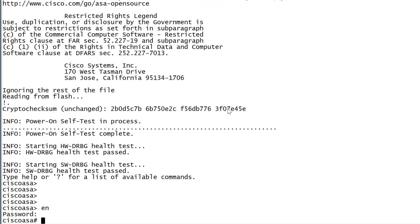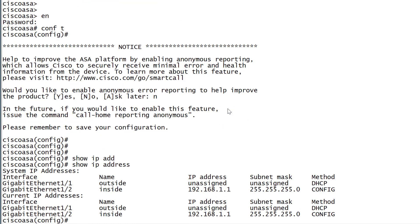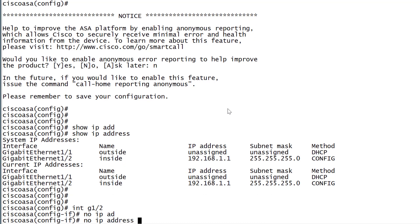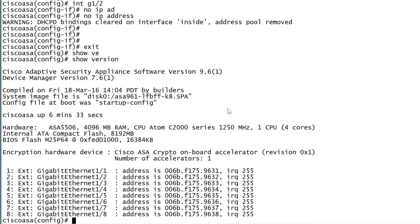Let's jump on this ASA. I'll quickly look at the settings configured here and remove the IP address first. Let's do a 'show version' — we can see we're running ASA software version 9.6. I've downloaded version 9.8.3, which we're going to be upgrading to today. We've also got a newer ASDM image — version 7.9 — which we'll be upgrading as well.